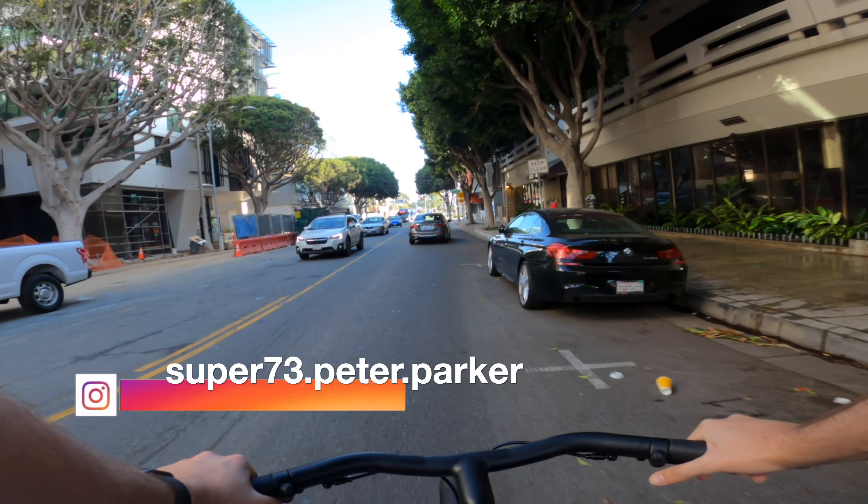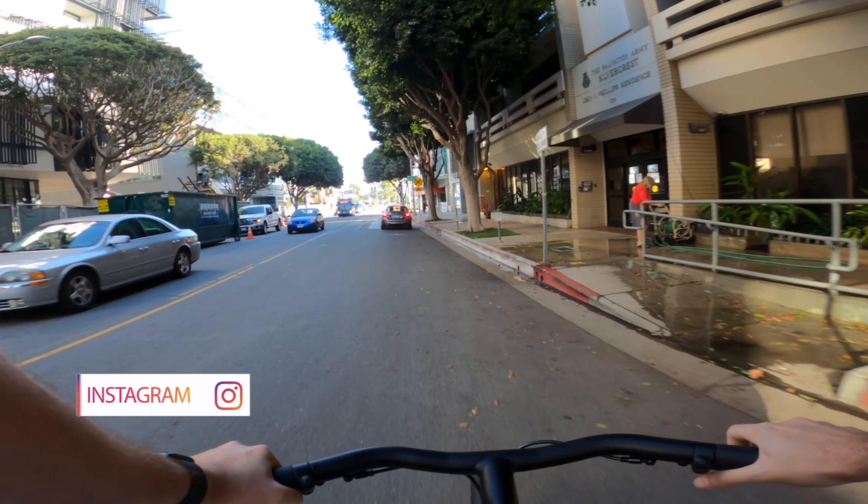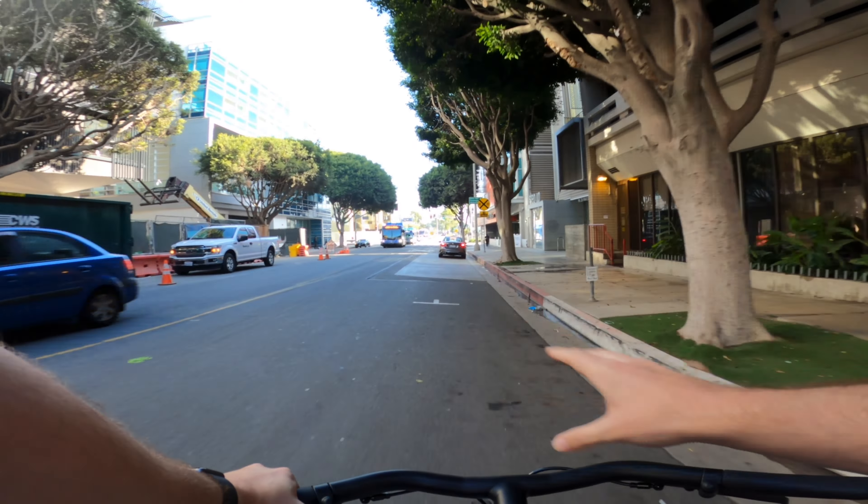Hello, welcome to the Peter Parker Show! Today we're riding the VanMoof S3 — I'm riding it right now. It's the blue S3. We just went to the VanMoof store in Santa Monica. Michelle's behind me riding the X3, which is a little bit different from my model at home.